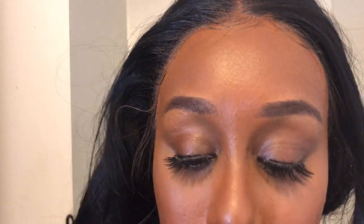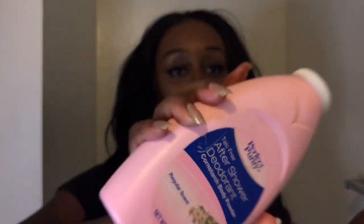Now that you have your baby hairs done, you've got this synthetic wig that looks super shiny and kind of fake and not natural. There is a trick to get it to look more natural — and that trick is baby powder. This baby powder costs a dollar from the Dollar Tree. It doesn't matter what kind of baby powder you use. I'm going to be sprinkling baby powder in my hair.